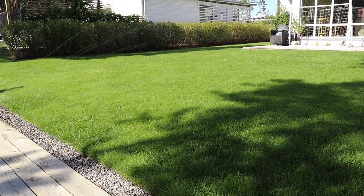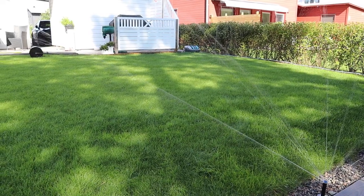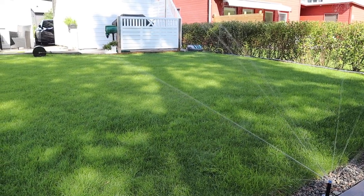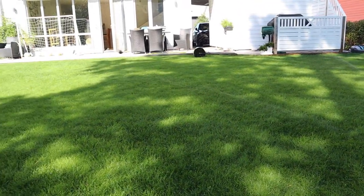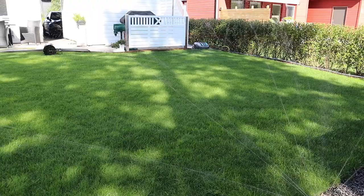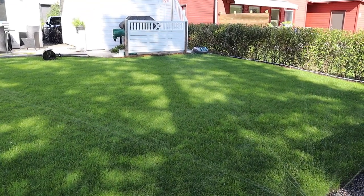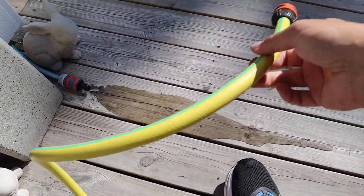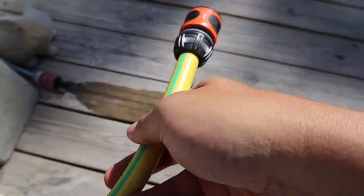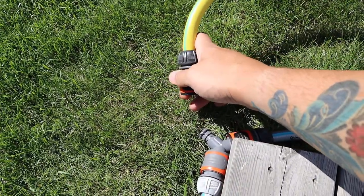It looks awesome, I'm super excited. Now I don't have to move the oscillating sprinkler four million times to cover my entire lawn — I can just snap on and snap off whichever section I want to water. Let's see how this works on the second section. I'll just release this and move it to the other section, snap it on, and that will run section two.